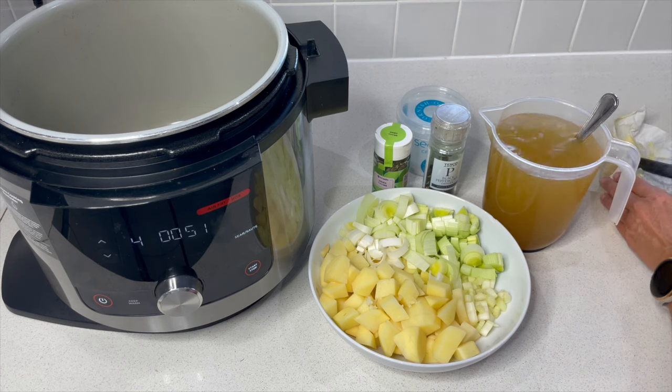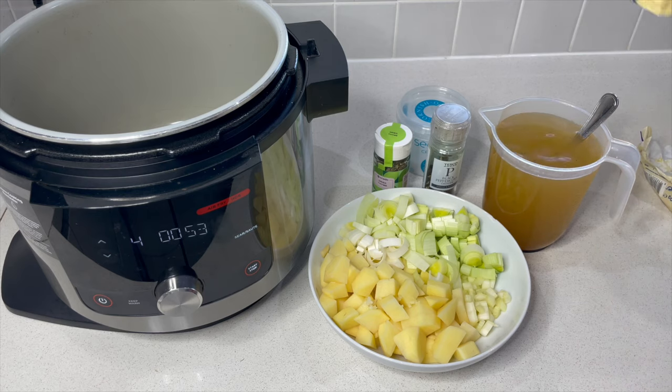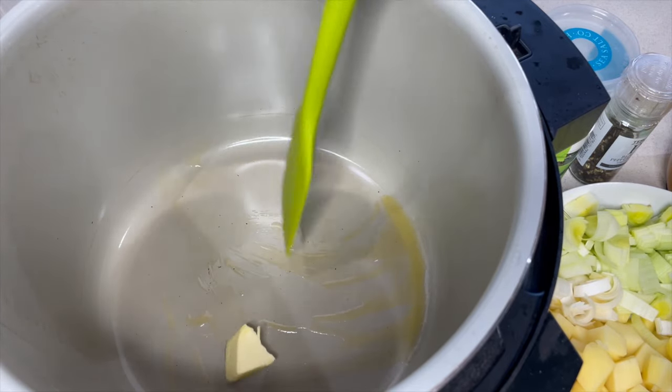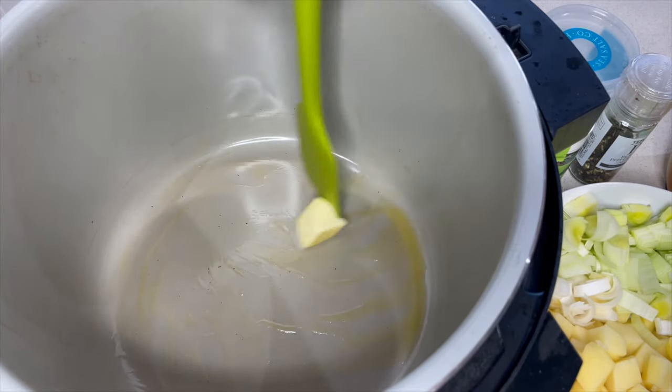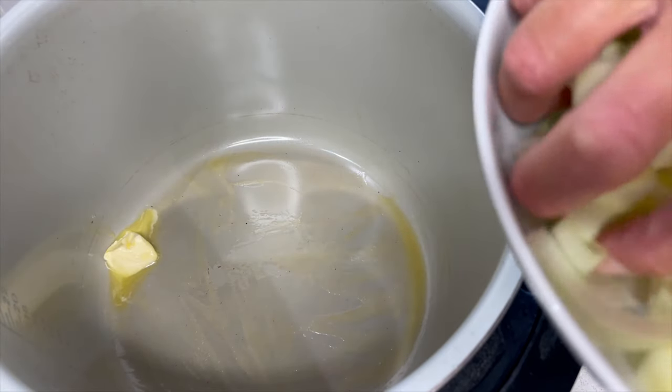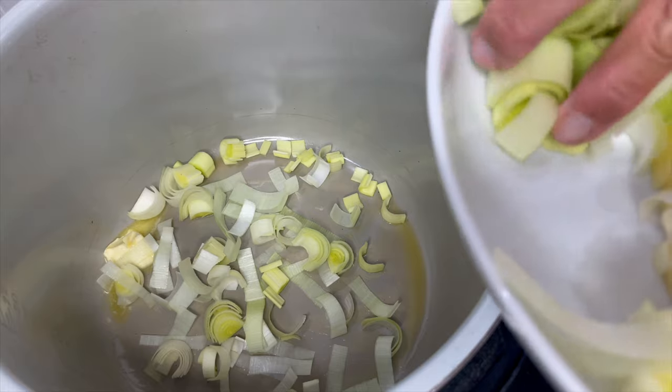First things first, let's get a knob of butter in the ninja. You could double up the quantities if you want to make more — you could always freeze a portion of this as well, or keep it in the fridge in an airtight container for a few days. While it's melting, we'll just pop in the leeks and they will start cooking.